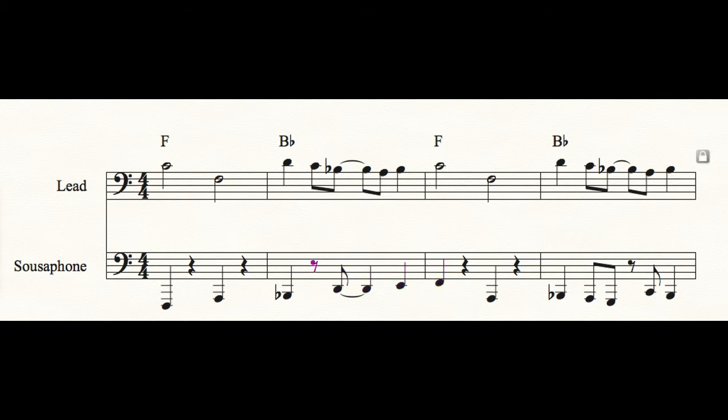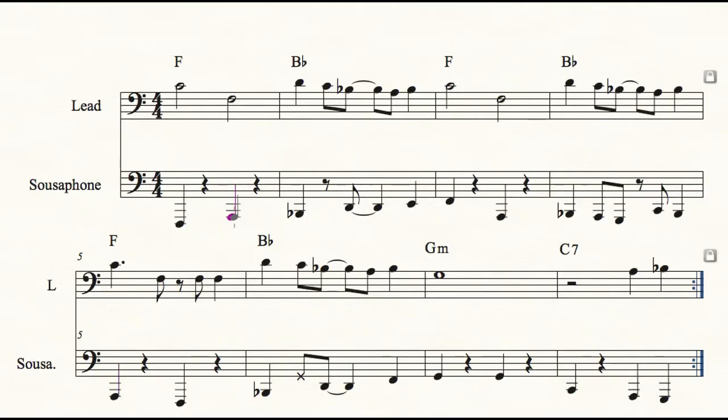It also makes sense because you have F, A, B flat, D — they are both major thirds. The A also has a purpose: if you have C and F on the melody and only F on the bass line, then you don't have A — you don't have the major third of the chord. I thought it would be interesting and functional to bring it on the third beat.